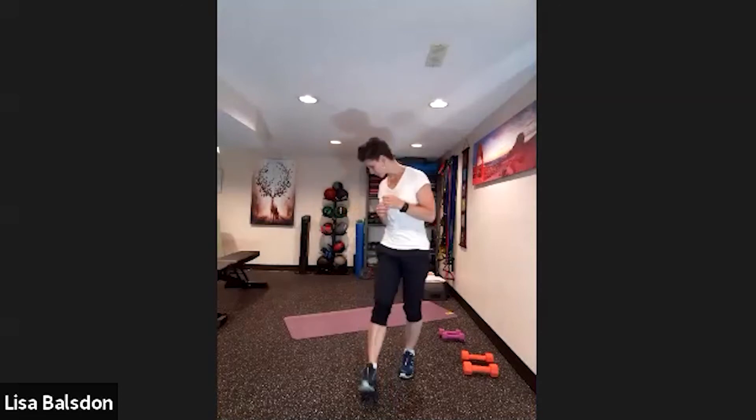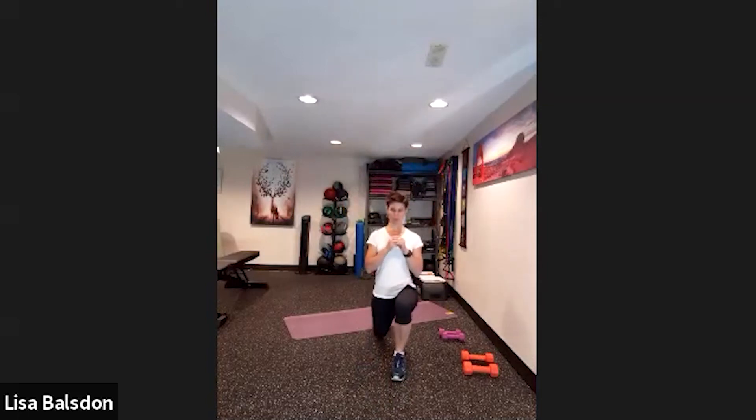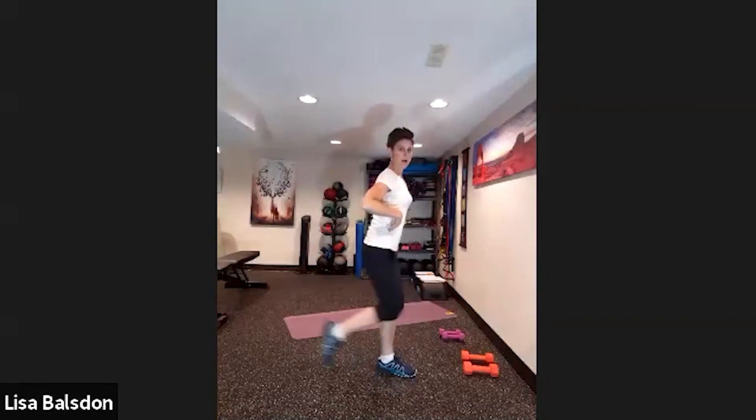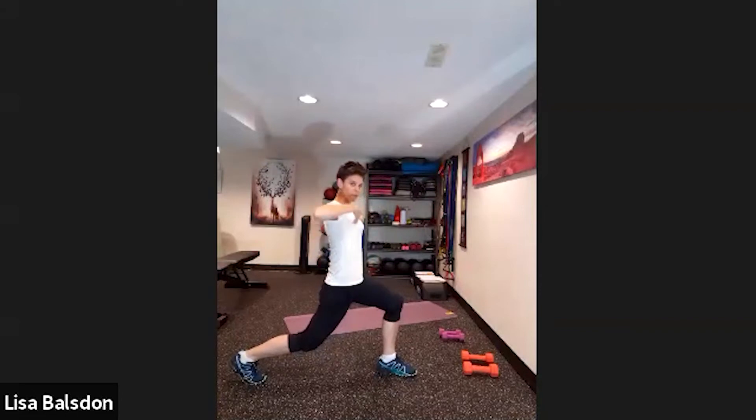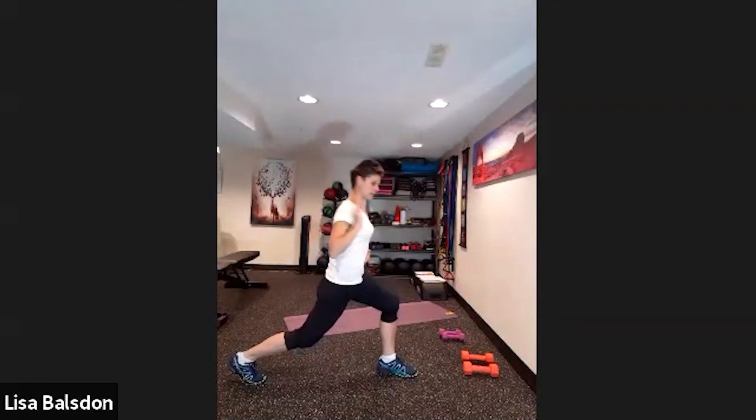Go to the other side — resting for 20, then listen for that timer. Knee up and then lunge back. Focusing on those movements, remember to keep the back up nice and tall as you lunge back — don't lean forward. Keep that center of gravity right over the belly.